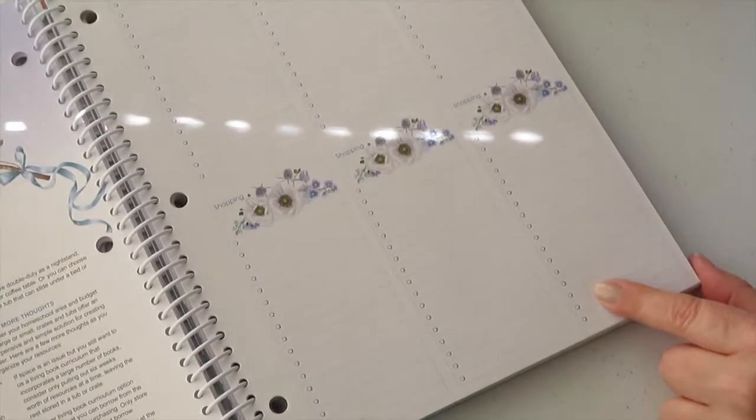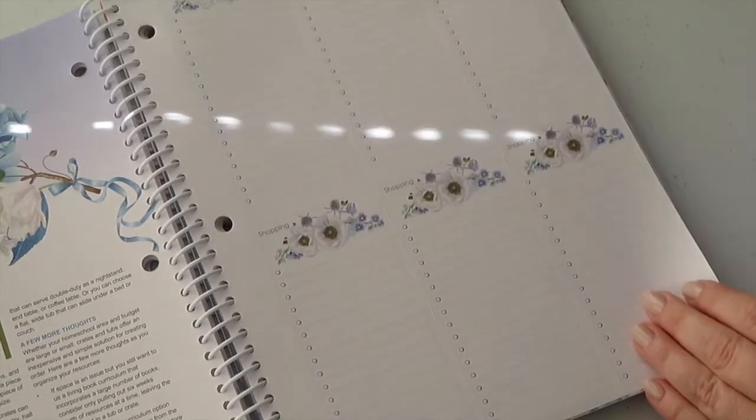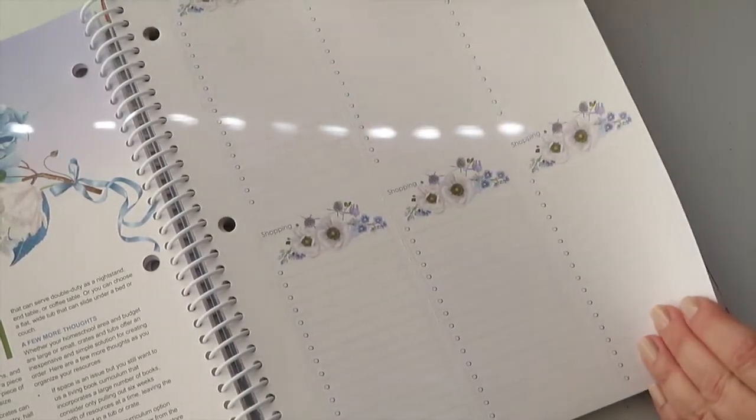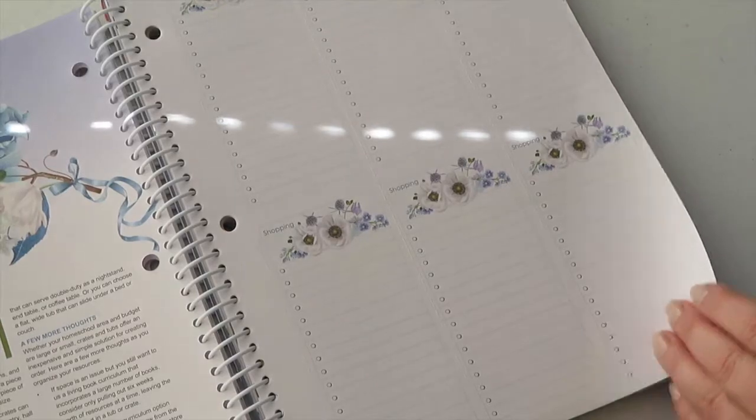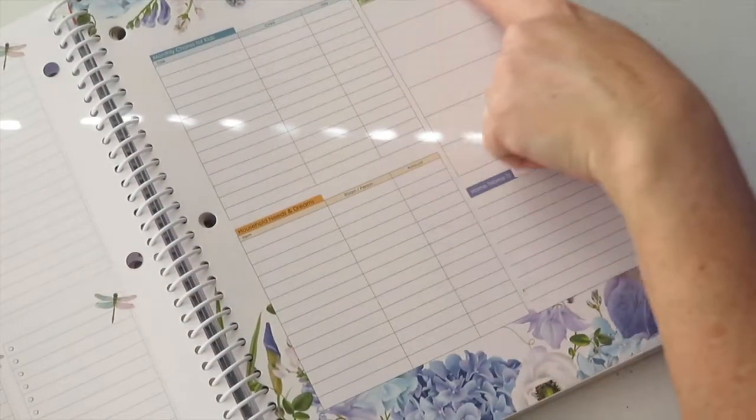It also has a shopping list, and you can tear it out and make copies of it. There's also a 'things to do around the house' section.